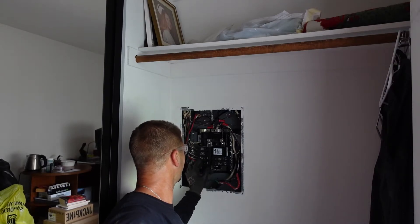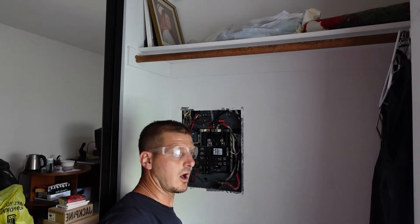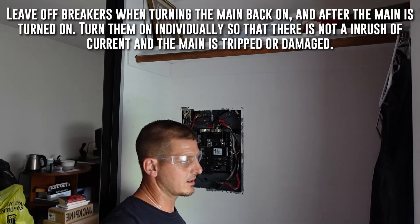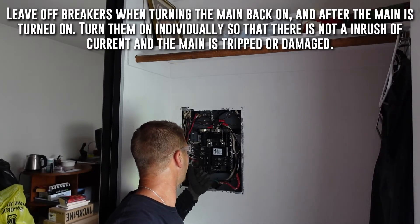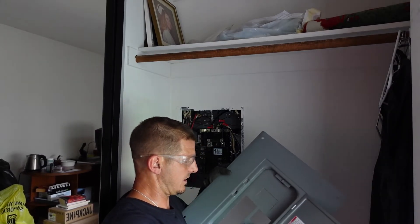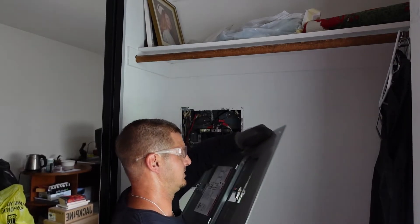Once we turn the power on we will verify that the green light turns on. We do want to make sure the panel load is off when we turn the panel back on, because it could essentially surge and trip your main. It's just good practice. So we'll leave these off, turn the power back on, and then turn them back on slowly.